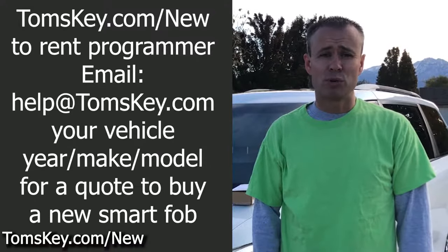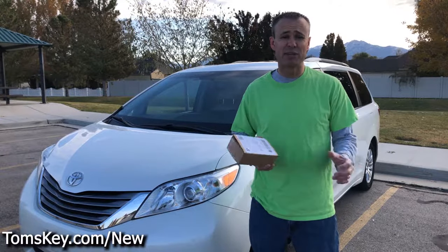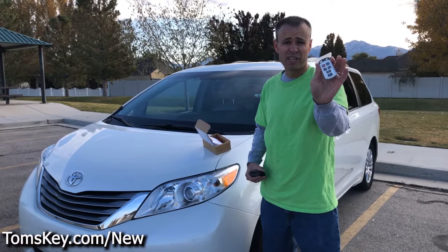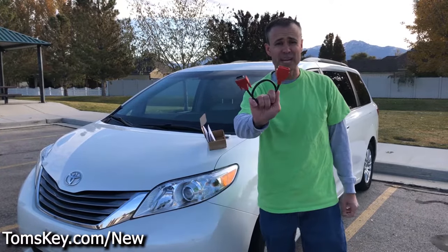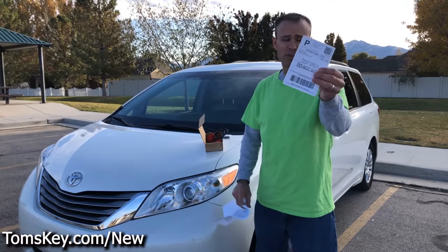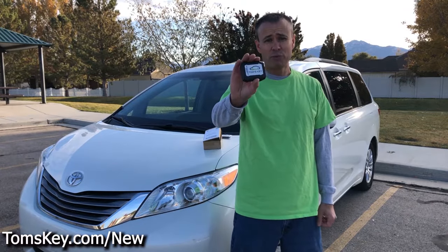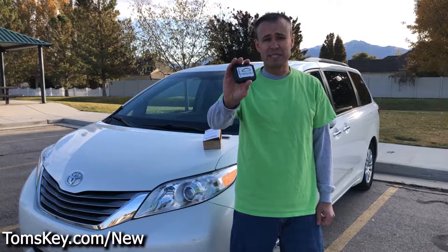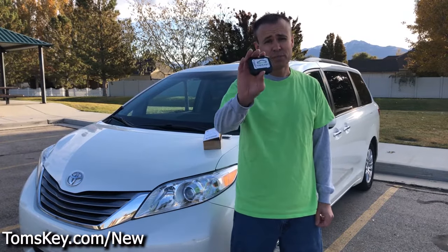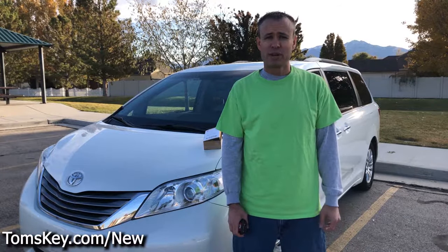We'll turn around, give you a quote, and get you going. Within a few days, you'll receive a box that has everything you need. It'll have the programmer, your new key or keys, and a cable to connect to your vehicle. There's a sheet of instructions, and even the return postage label is included so you can send it back when you're done. We hold a rental deposit when we ship this to you to make sure it comes back. Once you return the programmer, the full deposit amount is refunded to your credit card or PayPal account.